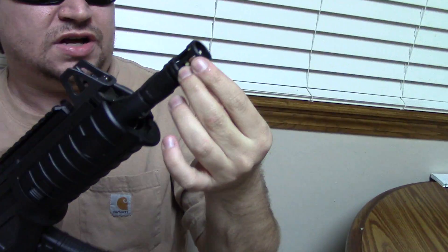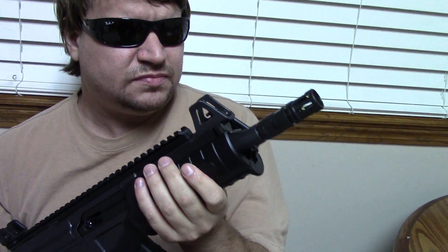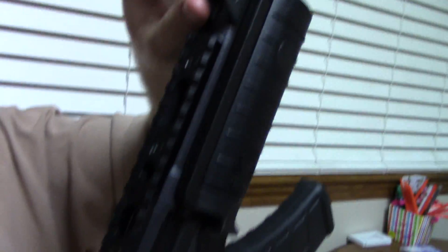It has a standard A2-style birdcage flash hider that's removable. Standard micro front sight, just like the micro Galil, which is adjustable.